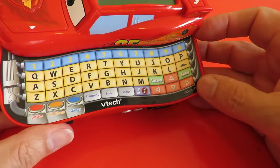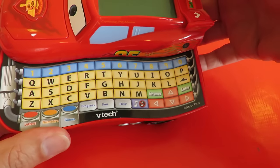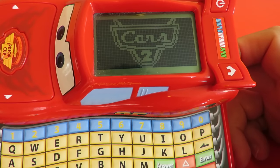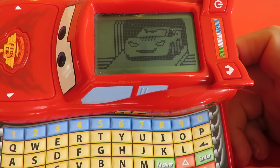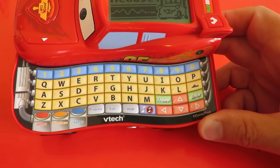What else can we do? I suppose we could play a little game on it, although it's a bit noisy. Let's turn it on. [Device]: Nice to meet you, I'm Lightning McQueen. Let's go for games.